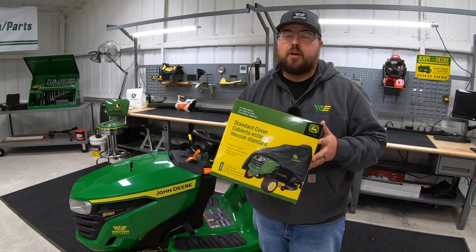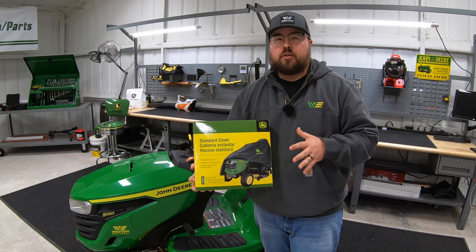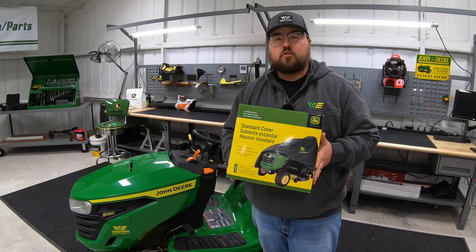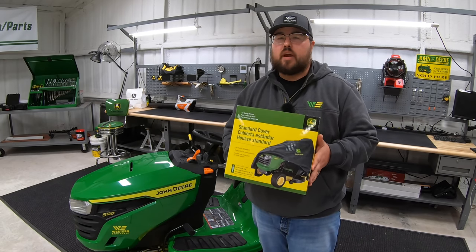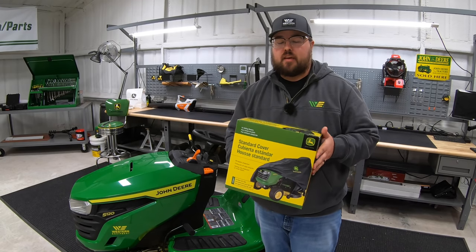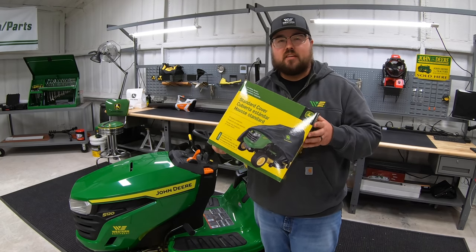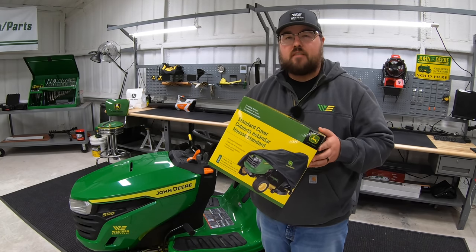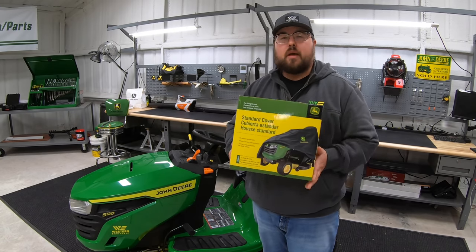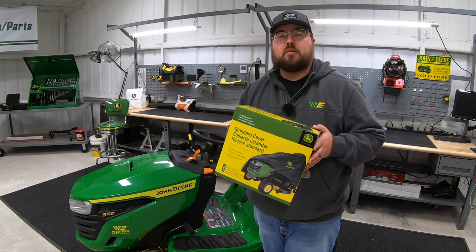Next is going to be a mower cover. This is a very simple attachment, one that often gets overlooked, but it's something that's very important if you have a mower that's going to be sitting outside, as these covers are going to protect you from things such as rain, dust, dirt, and windblown debris. These covers come in all different sizes. This one specifically is LP93917, for the 100 series up to the X300 series. Make sure you're looking into a cover for that mower if it is going to be sitting outside.